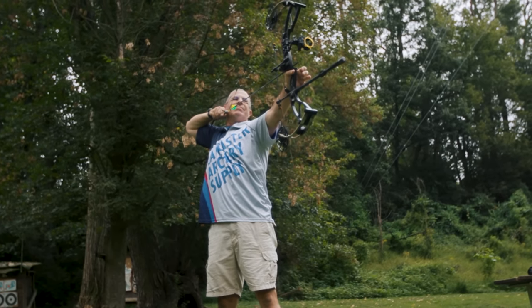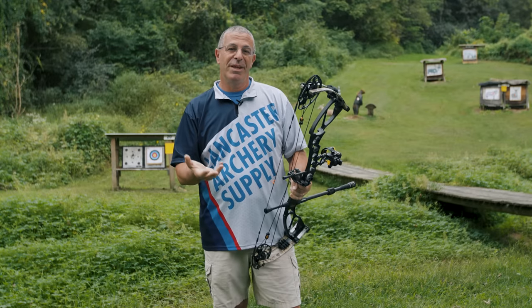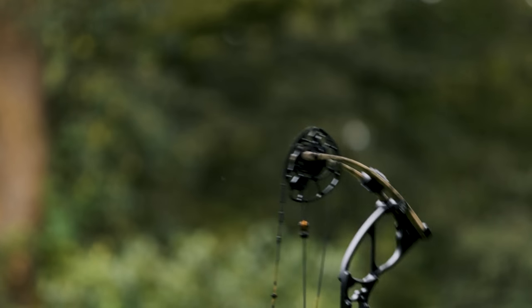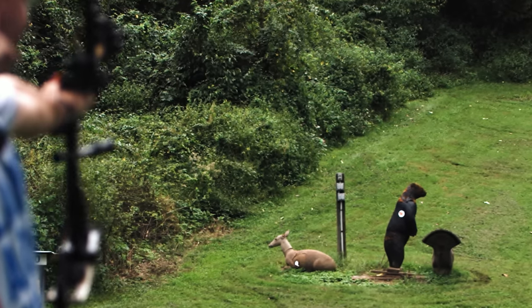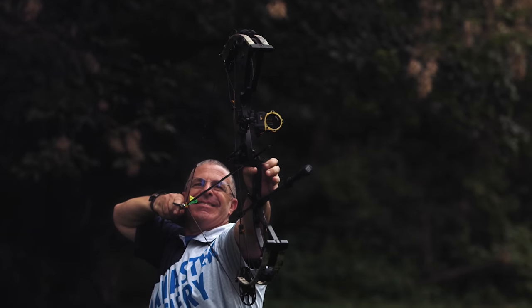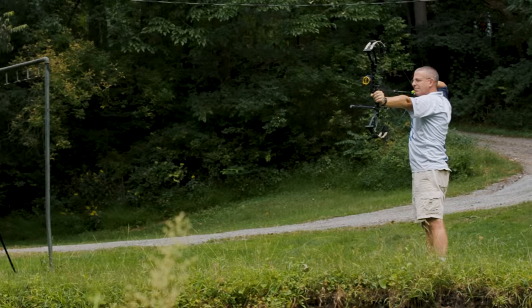Let's be honest — most folks when they come in to buy a bow are going to shoot it at five yards and see how it feels. This one feels as good as any bow out there. Performance-wise, I was able to get it tuned very quickly and then I was shooting this out to 40 yards behind the shop, and it was as accurate as any bow I've shot. It held nice and aimed nice.